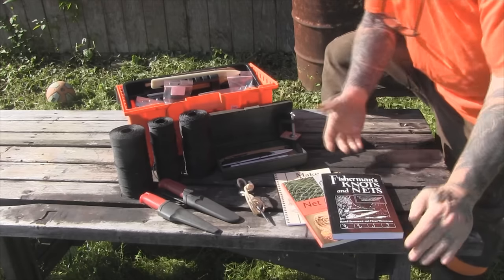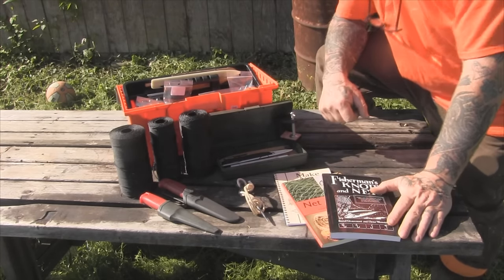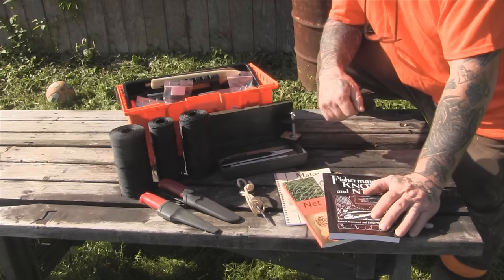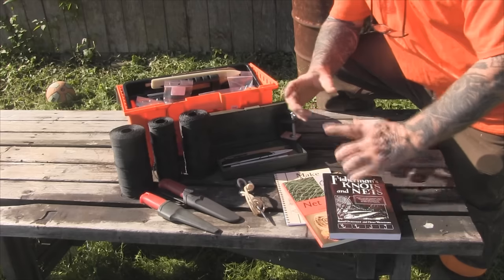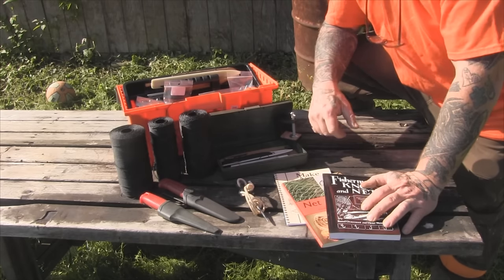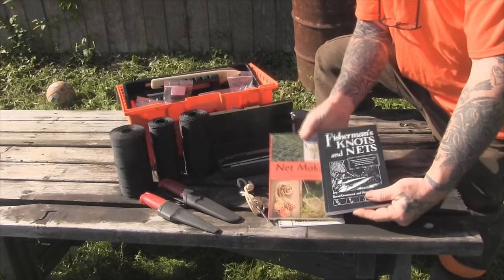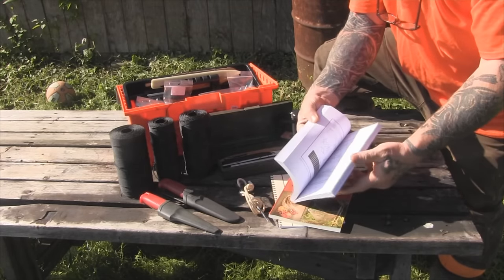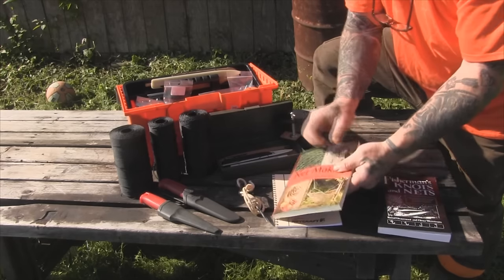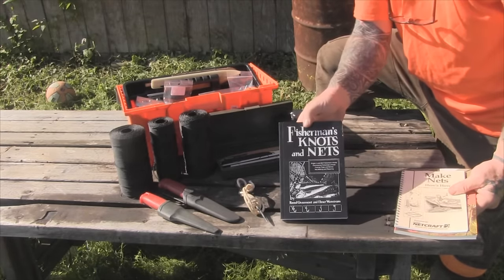First of all, let's talk about books. There are several books on the market that are decent as far as how to make a net, and I've also written about it in my books Bushcraft 101 and Advanced Bushcraft. You can tie a basic net with just overhand knots, but it's a slower process and you don't get very good symmetric-sized meshes. Using some type of needle and a gauge is the best way. There are three books here that are pretty good. This one comes from Jan's Netcraft. This one has a lot more about knots than nets — the netting portion doesn't start until about two-thirds of the way back. This book shows a lot of different types of nets and different ways to tie them, so this is probably the best of the three.